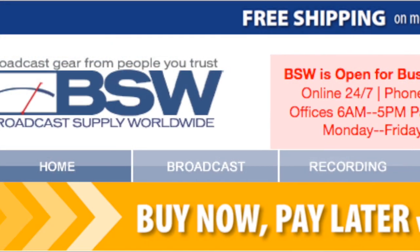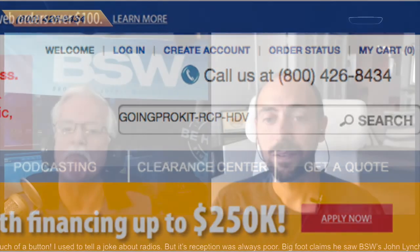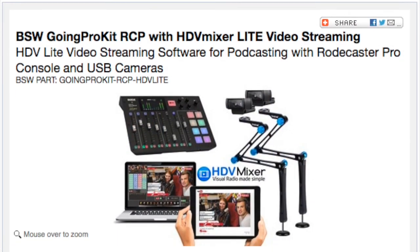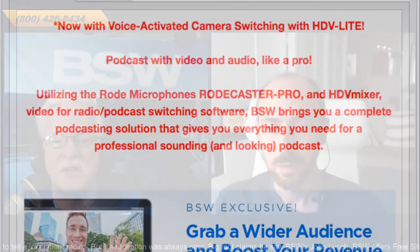One more SKU to note on bswusa.com: it's called Going Pro Kit — that's all one word — GoingProKit-RCP-HDV. That's a bundle that includes HDV Lite and the very popular Rodecaster Pro. The folks at Rode work with BSW and with Alex's company, so the Rodecaster Pro will do everything you need to operate HDV Lite if you have nothing to start with. One kit and you're ready to go.